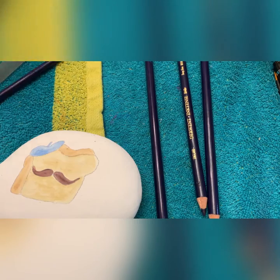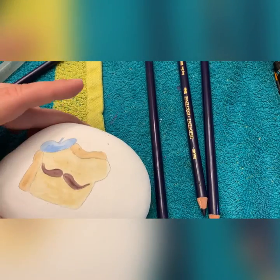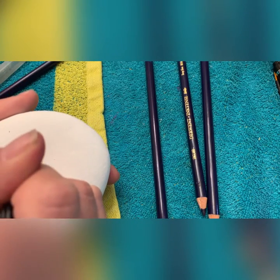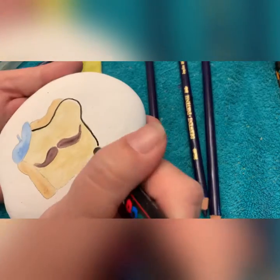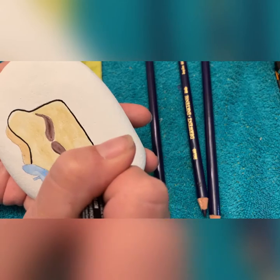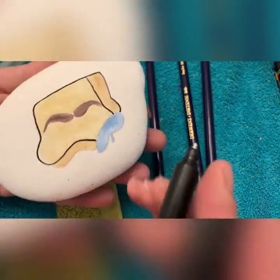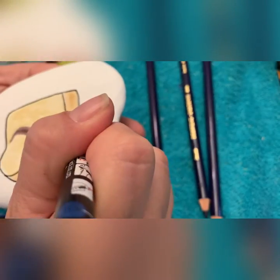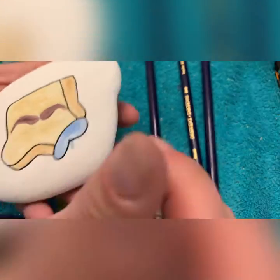Now let's take our Posca 1MR. The R makes all the difference in the world — the 1M I don't have much luck with because it splashes all over the place and ruins a lot of what I'm working on because of the tip size and shape. So I'm going through here and just outlining everything with my Posca 1MR. This is where it comes to life a little bit and looks less plain.